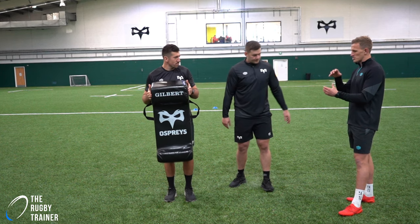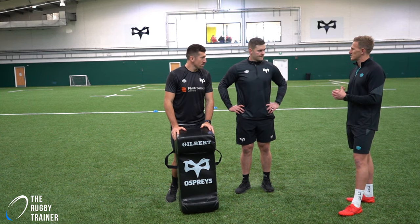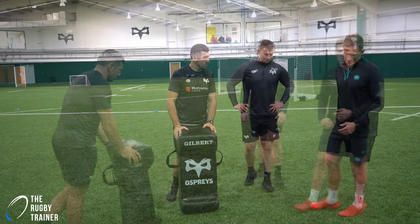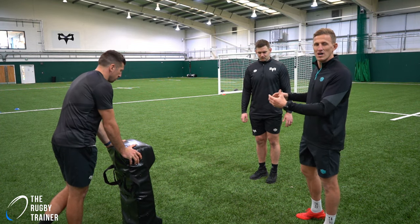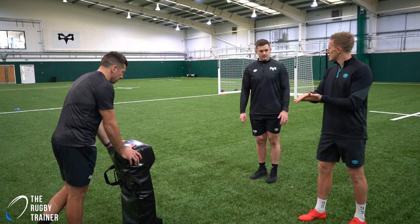Some great tips there. So what I want to do now is put this into a little drill so we can all practice in our own time. Everything we just picked up from Lids, he's going to put it into a drill that he does before or after a session just to get tuned into this tackle.